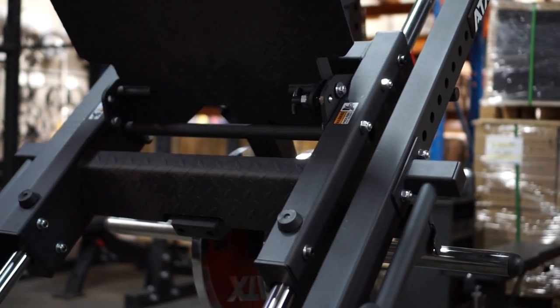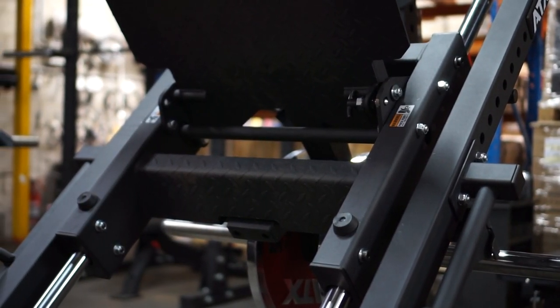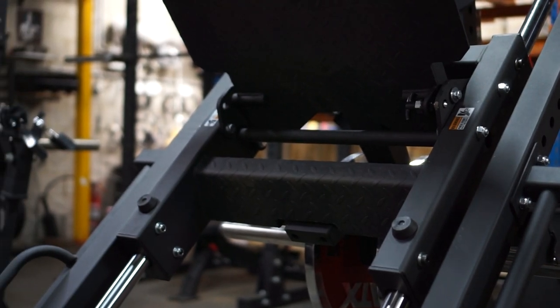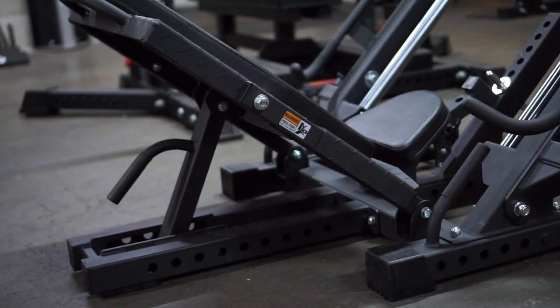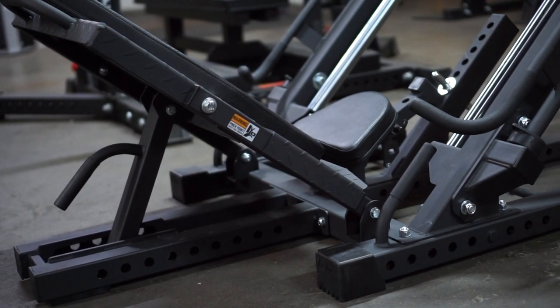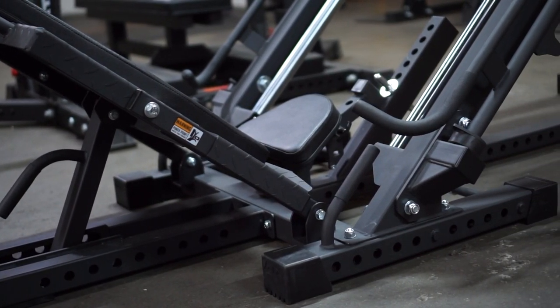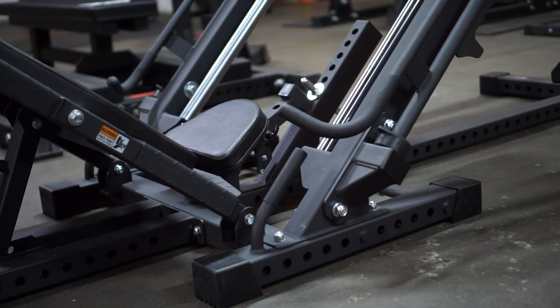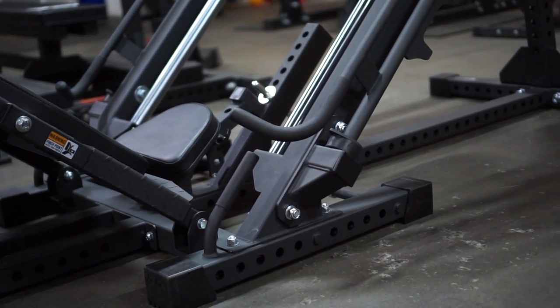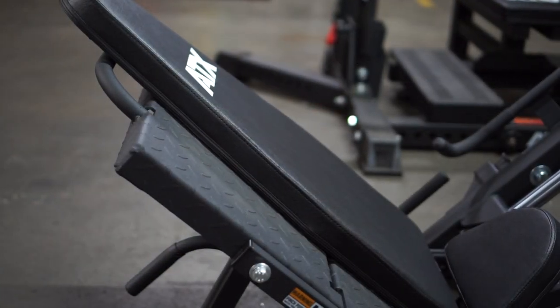ATX have included a toe press calf station just underneath the main leg press plate. It has been angled so you can get a comfortable workout without worrying about your feet slipping off. Next up is the backrest adjustment pad — simply grip the shaft and slot it into the four available positions. You can also see the separate support grips which rest right next to the locking mechanisms for the carriage.